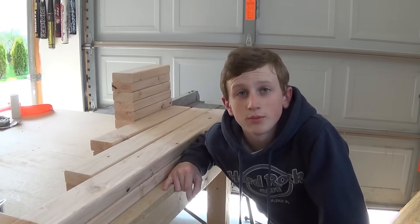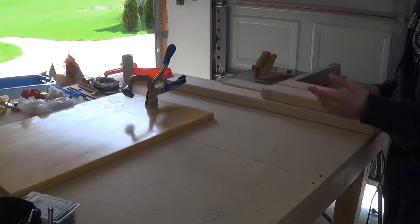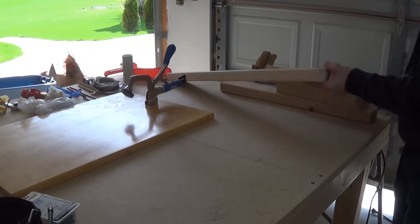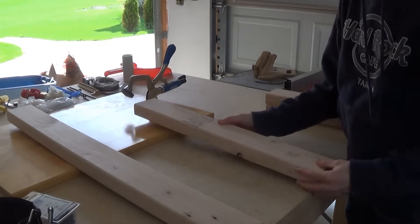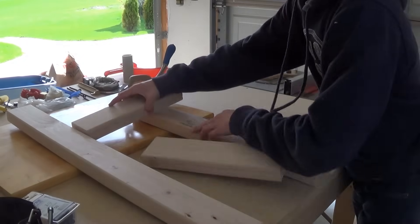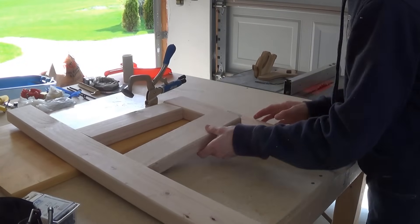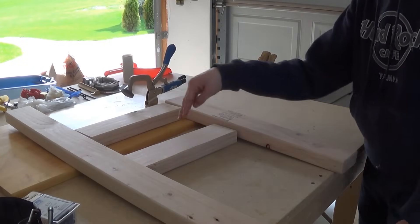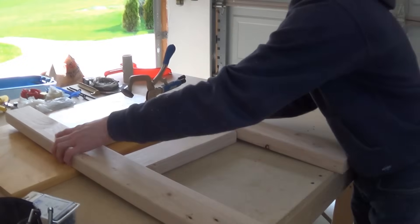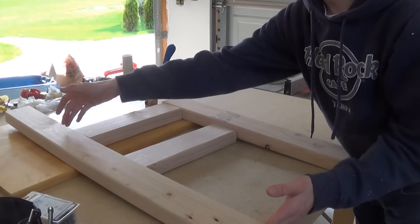Now I have all my 2x4s cut and we can start assembling. Basically what I can do is take one 34-inch piece, one 24-inch piece, and two 13-inch pieces, place them on the inside and middle, and align them all. This gap right here doesn't matter too much — it's basically where you want the seat height. The armrest should be flush with this piece and this should be 24 inches up on this board.